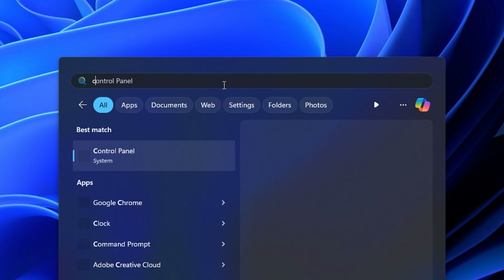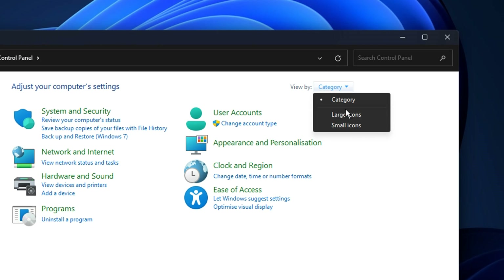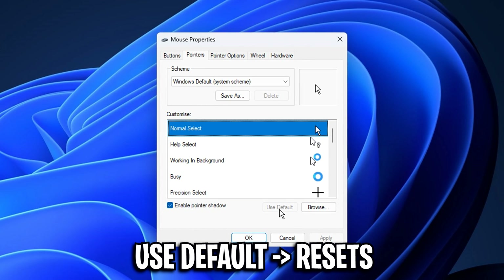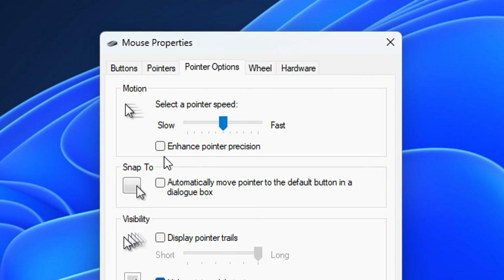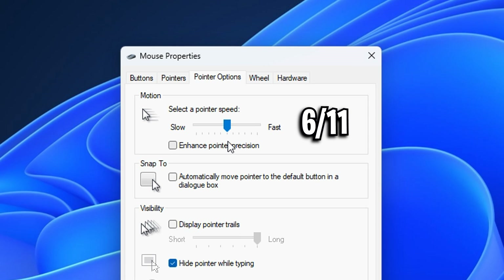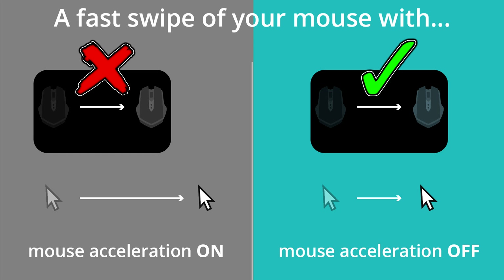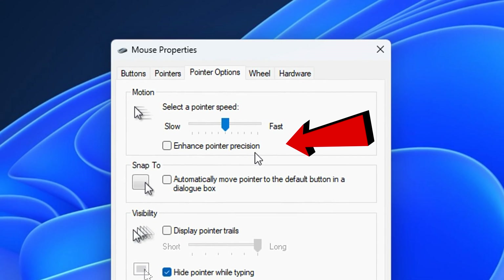Open up the Windows search menu and type in Control Panel. Inside there, select your view by large icons, then select Mouse. Click on Pointer Options, then choose Use Default. This will reset your Windows mouse settings to default, which can fix a lot of issues like your mouse behaving unnaturally. Be aware of the checkbox called Enhanced Pointer Precision — this is mouse acceleration and will make your aim extremely inconsistent. Make sure it is unchecked.